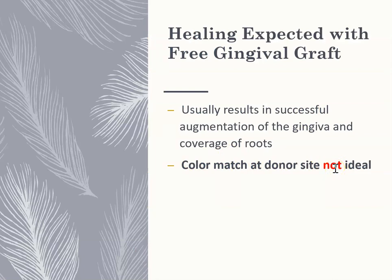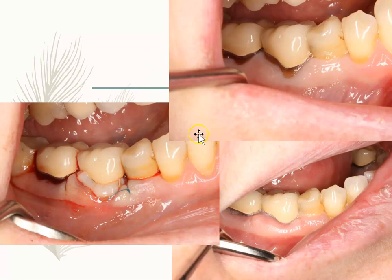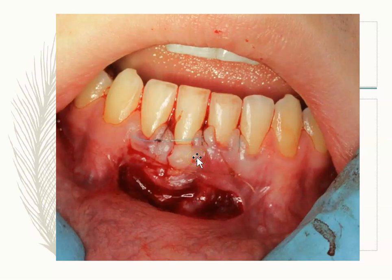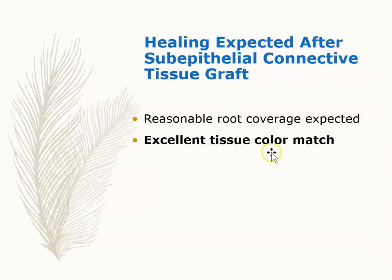With connective tissue grafting, you're going to see a huge difference — it's actually going to look aesthetically pleasing. Here's recession, and after the connective tissue graft, look at how nice it looks. You can't even tell a graft was placed. Here's another example: severe recession with inadequate attached gingiva going straight to the alveolar mucosa. After a connective tissue graft, look at how nicely it heals — you can't even tell a graft was done based on the tissue color. Excellent tissue match was obtained.